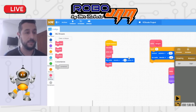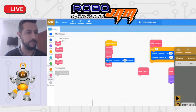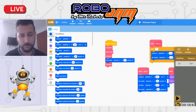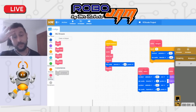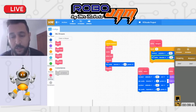Si quiero que el robot llegue al centro, puedo crear un bloque que diga 'centro'. Ese bloque le va a decir: al principio conduce 900 milímetros, da vuelta a la derecha 90 grados, vuelve a conducir otros 900, y da vuelta a la izquierda 90 grados. Así, cuando pongo 'centro' al inicio del programa, el robot siempre va al centro primero antes de hacer las figuras.